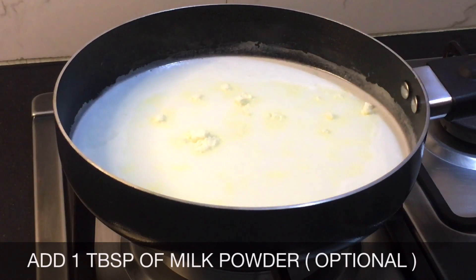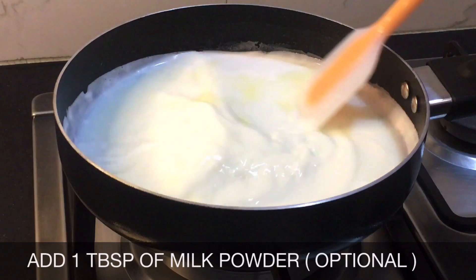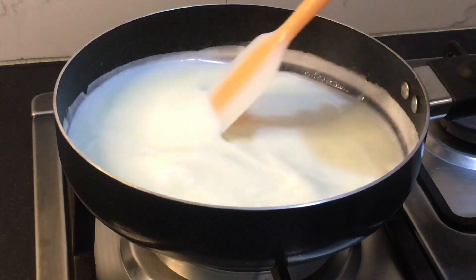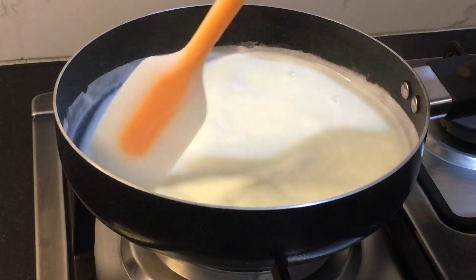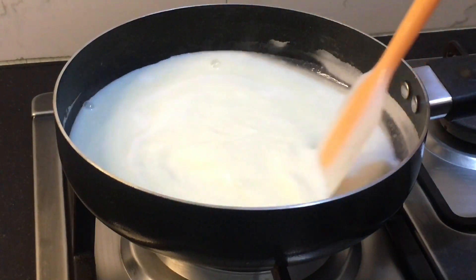We're gonna add one tablespoon of milk powder into it. This is completely optional — I'm adding it because it gives a very rich flavor to the milk and it looks very yummy. So you can even skip this, or if you want to add it you can. Now I'm stirring this a little.